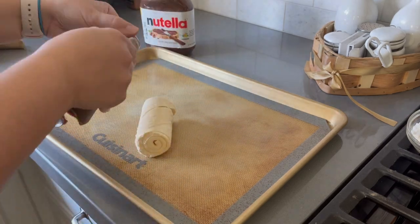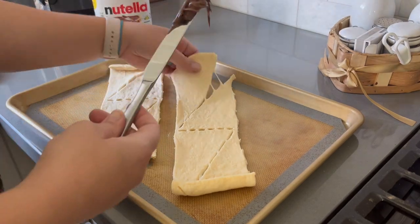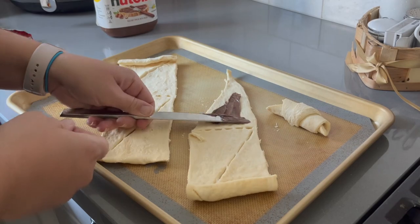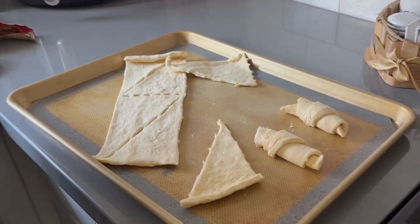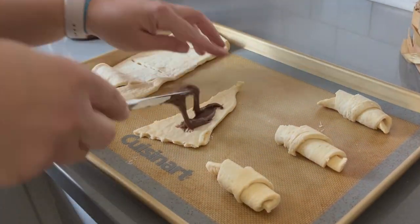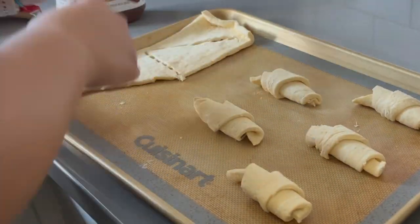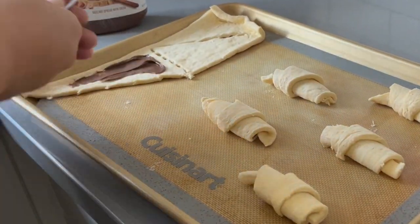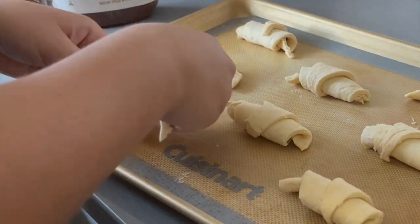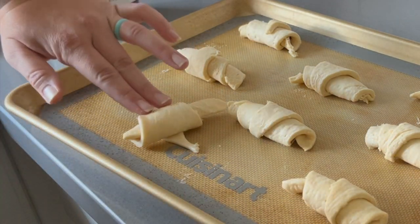Our last breakfast item is going to be some Nutella crescent rolls. I realized you could do this — it never crossed my mind until I went to Costco with my mom and they were serving crescent rolls with Nutella on the inside. When we had it we were just like, oh my gosh, this is so delicious. This is a very easy and sweet breakfast to share. We had some family over this day, and you just spread the Nutella on before you roll up your crescent roll, then bake it according to the instructions. It is delicious.